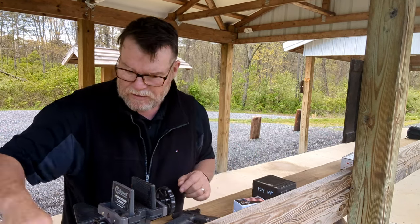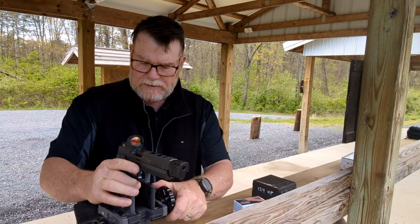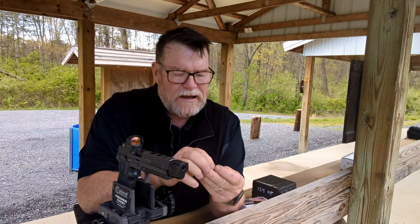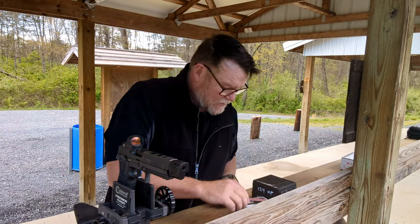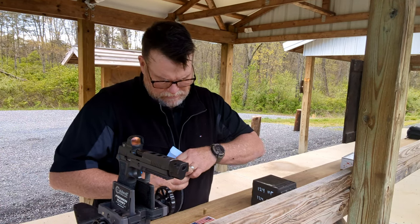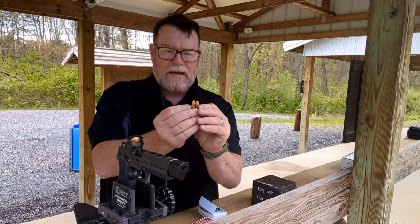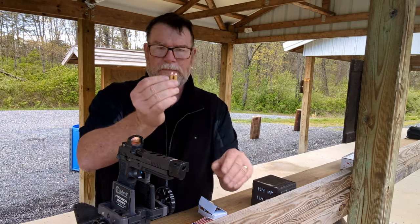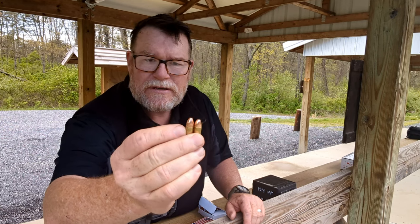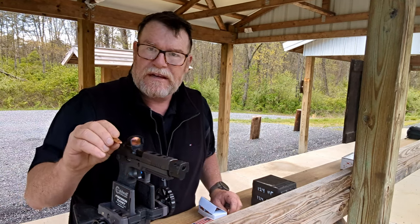The problem I was running into, specific to this gun — the Legion X5 — my first intuition was that the pistol was not going fully into battery, which means you need to check your overall length. Sure enough, when I pulled up one of my reloads, 1.169 is the semi-spec for 9mm round nose, and I'm at 1.189, which means this round was not going fully into battery, which also prevented it from going bang.